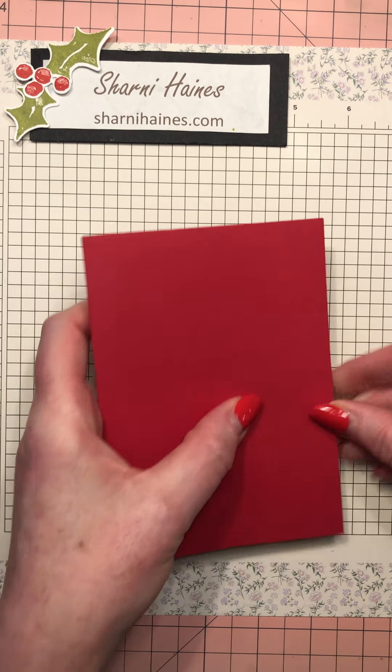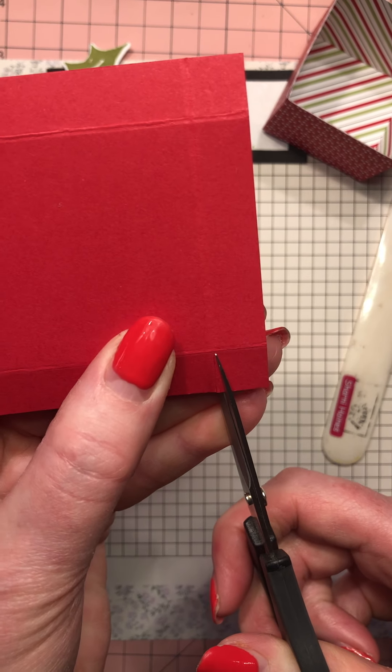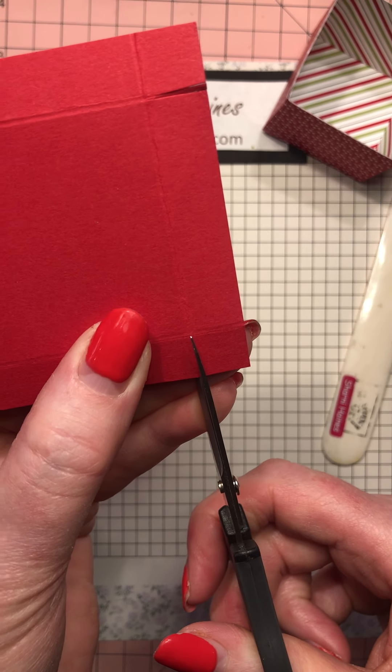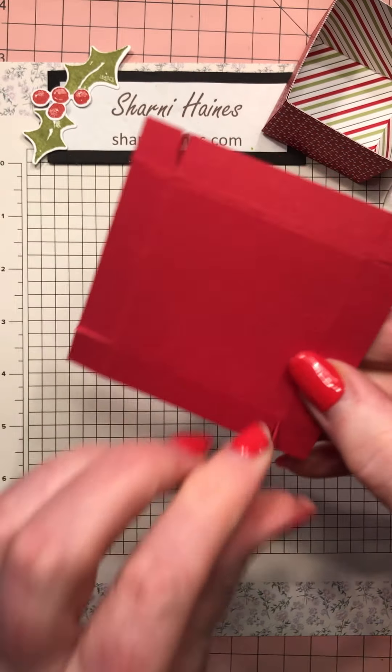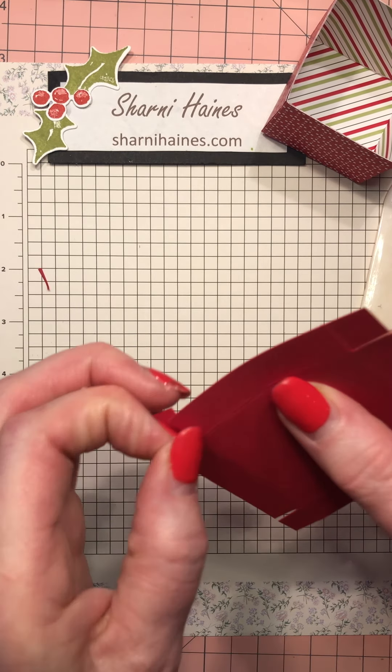There's your cute little box - now we're going to do the lid. Again, we're going to snip out the corners, give it a turn and snip, and turn. Of course one little piece didn't come out, but we'll get them out.